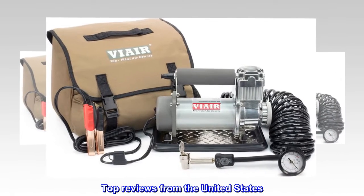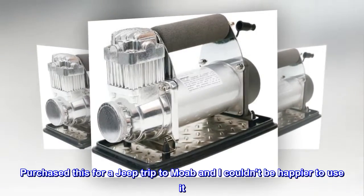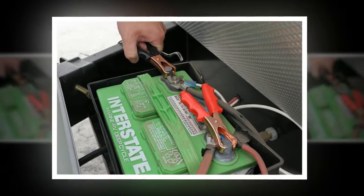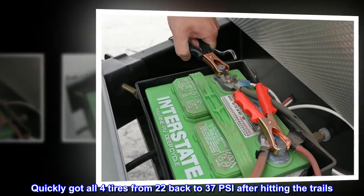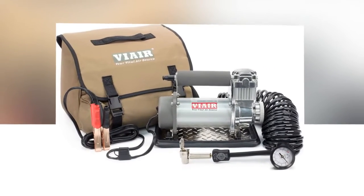Top Reviews from the United States. Totally worth it! Purchased this for a Jeep trip to Moab and I couldn't be happier to use it. Quickly got all 4 tires from 22 back to 37 PSI after hitting the trails. I highly recommend!